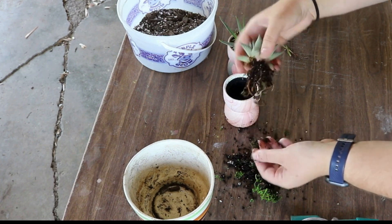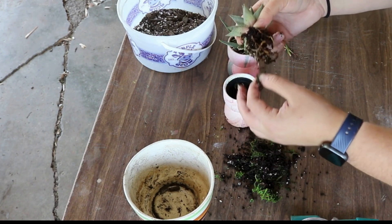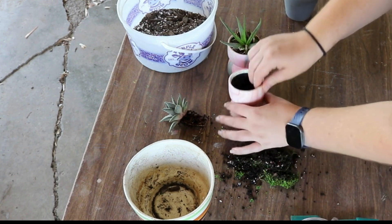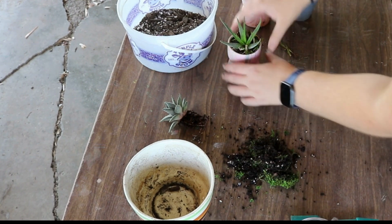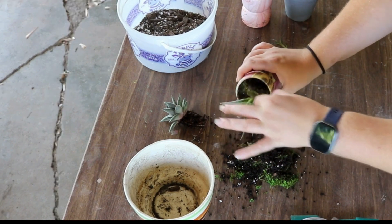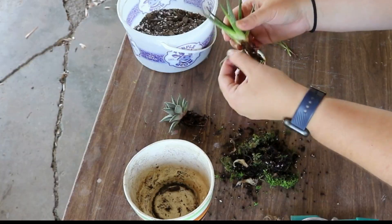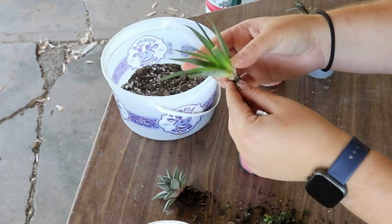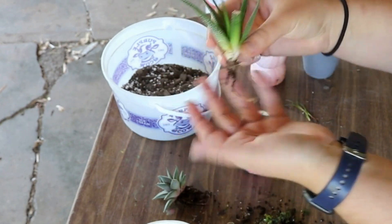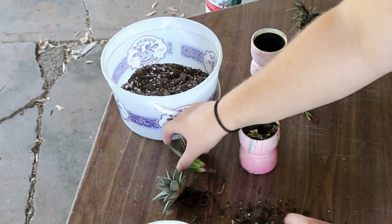This one looks pretty good, actually. I'm really happy about that — all sorts of happy roots there. So that one's done. And then this one — oof, yeah. This one's pretty sad. Oh my goodness. Two decent roots on that, two actual roots. Wow. The rest of it looks happy so I'm sure it'll be fine, but... we shall see.